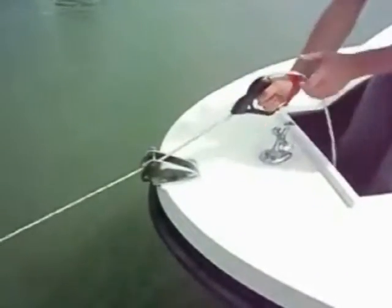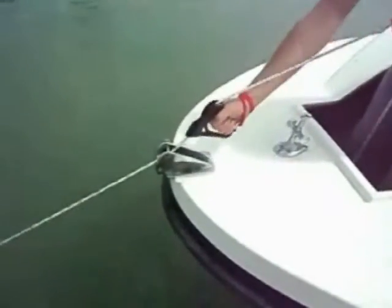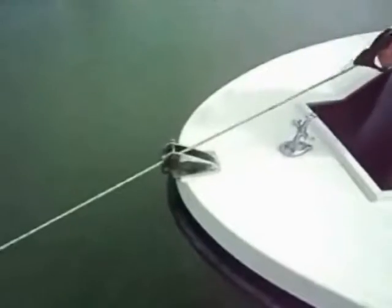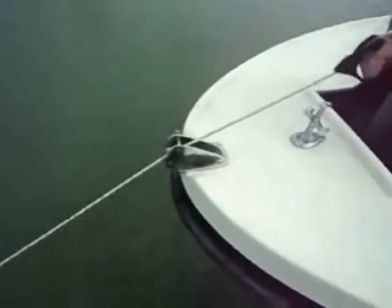Kiwi Claw grips your line like a vice. With a simple hold and slide movement your anchor is up, your pots are in, and you're on your way to the next fishing spot. So easy the ladies can do it, so easy the kids can do it.